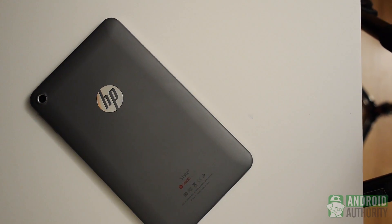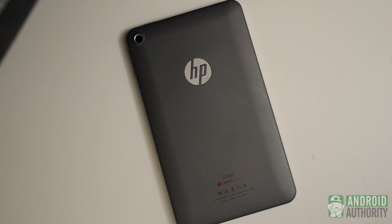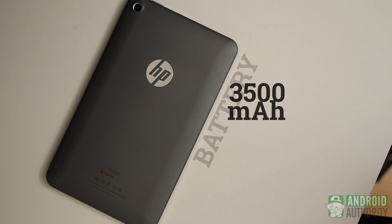It's hard not to be disappointed by all that is missing here, as a concerted effort to offer even the standard tablet experience at such a low price point could have propelled this tablet. A 3500mAh battery is included in the Slate 7, which HP claims will keep it running for up to 5 hours. This is mostly true — after about a couple hours of usage mostly on YouTube, it did get down to about 45% battery life.